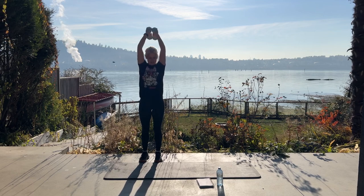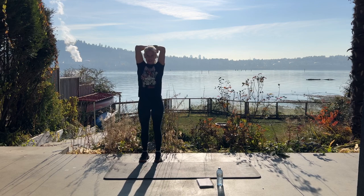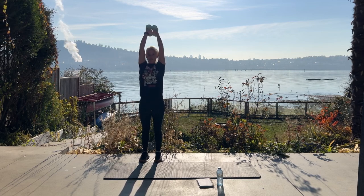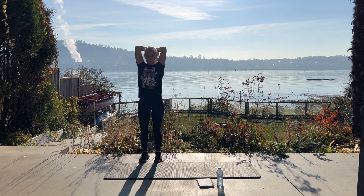Last set of ten. Nine, eight — even with ten pounds, I'm feeling this. Five, four, three, two, one more. Good job.